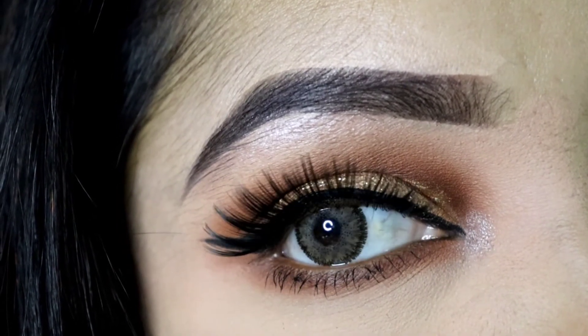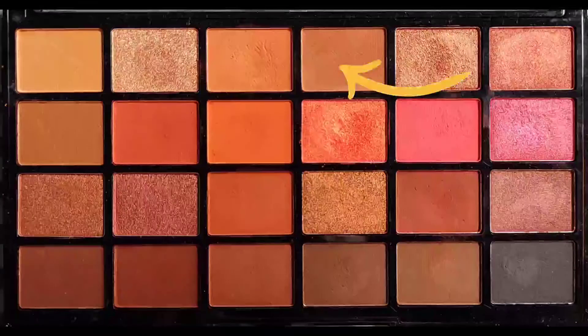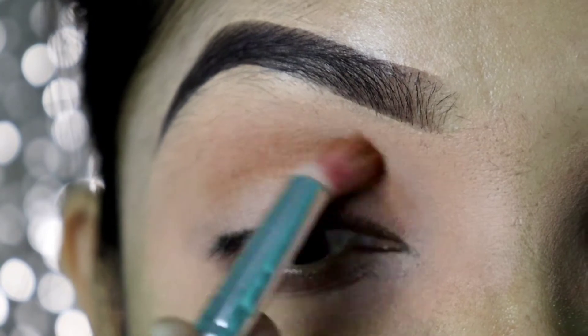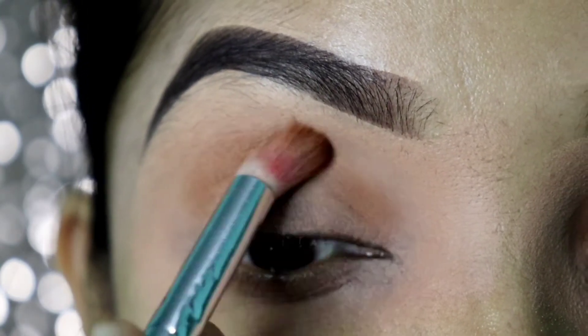First of all, I'm using the Heat Is On palette. I'm going to start with a brownish and orange shade as a transition shade.